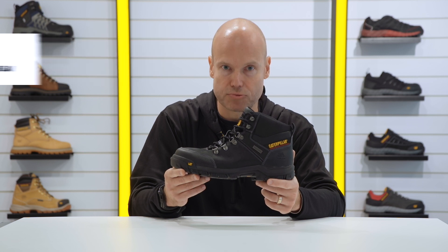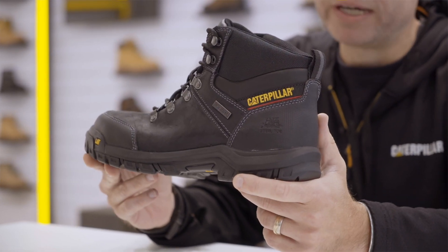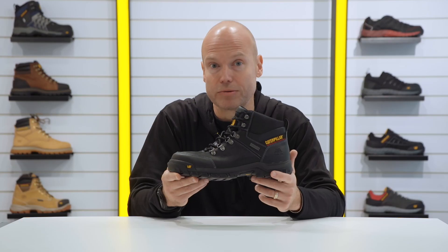Hello everyone. I'd like to talk to you today about the Framework S3. This is an excellent all-around work boot. It's great for occupations within the trades, that could be carpenter, plumber, electrician.